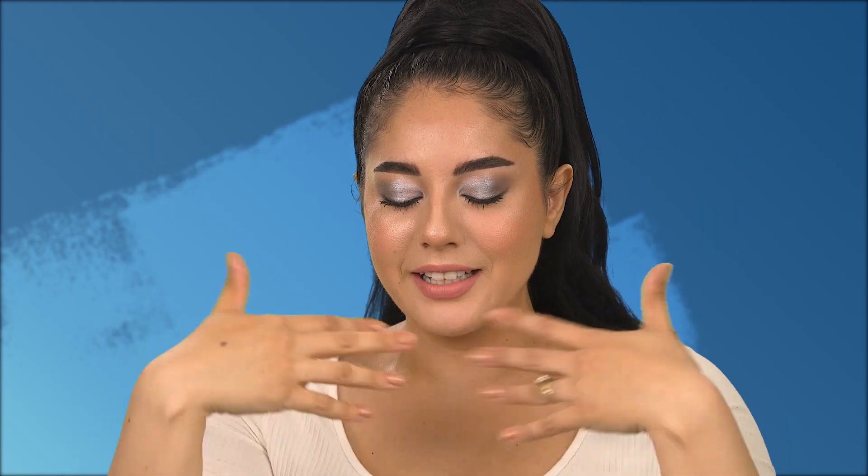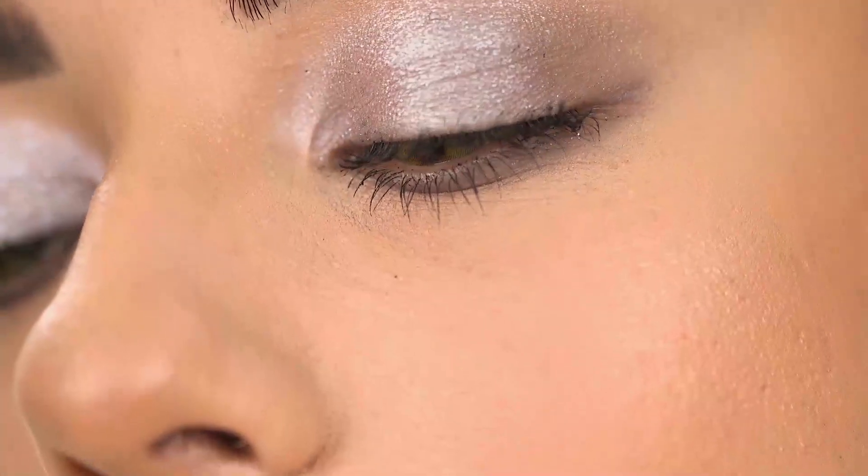And we are ready to slay the day for New Year's! This is the finished New Year's look — if you want to get this look make sure to check out the description box down below. If you're not already subscribed, make sure you subscribe to Rimmel's YouTube channel, and you can find me at Nessasunshine on YouTube and Instagram. Happy New Year's!